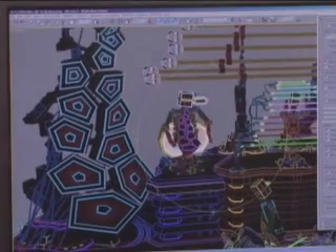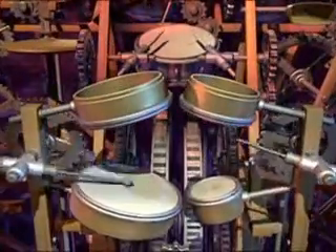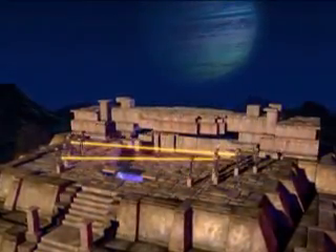My favorite part of the process is building all these instruments, building these cool sets for them to live in and making them look really nice and look like they've been used. We try to make things have wear marks on them a little bit, like their drum heads and that kind of thing. And so it's fun to just be able to build these worlds that then come to life with the music.